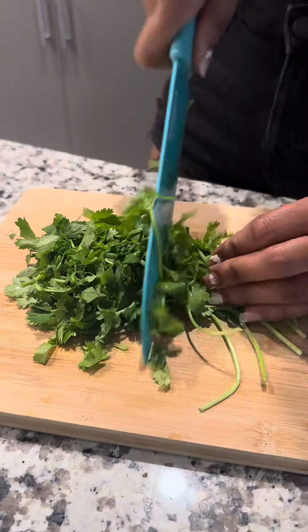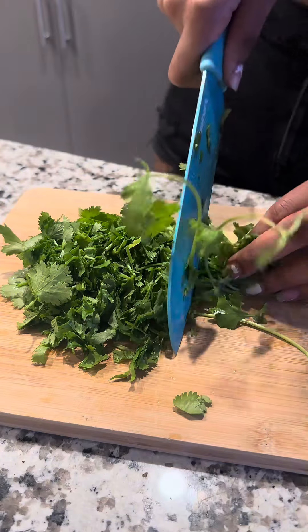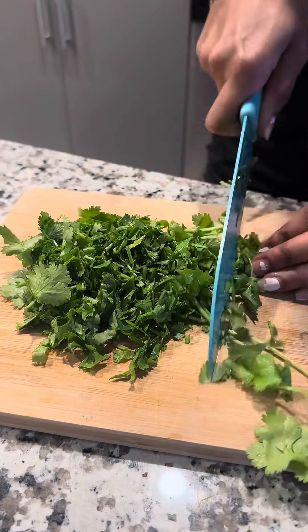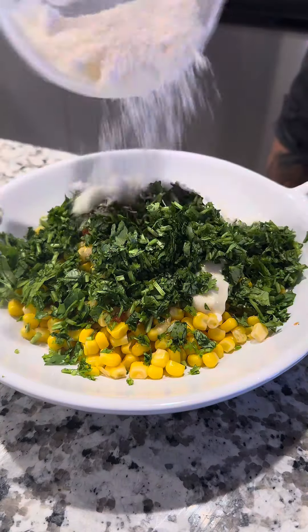Add some mayo and some hot sauce — you don't have to use hot sauce, you can keep it plain if you want. I use homemade hot sauce. Now we're going to cut up our cilantro and add it to that mixture.